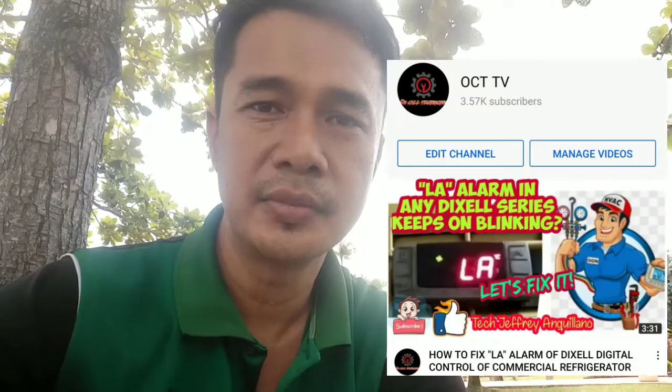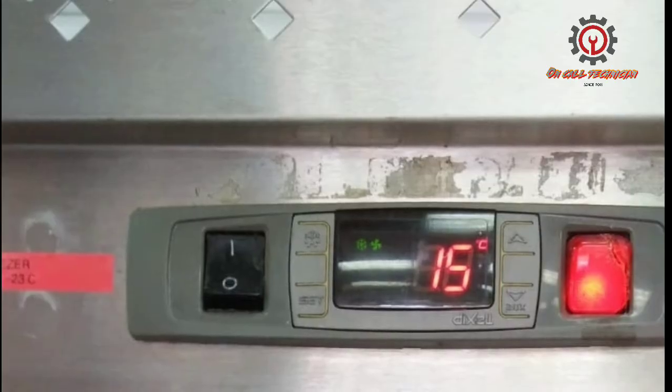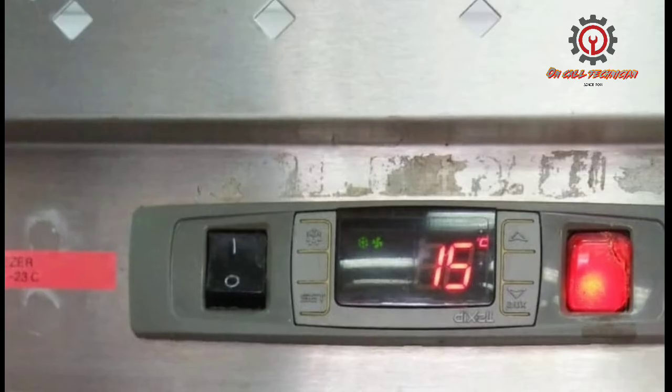Welcome once again to my YouTube channel. If you're new to refrigeration, this video tutorial is for you. Our topic is on how to add R404A refrigerant into a freezer. We received a complaint from a client that the freezer is not reaching standard temperature.